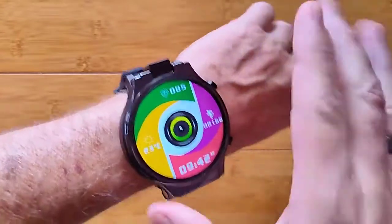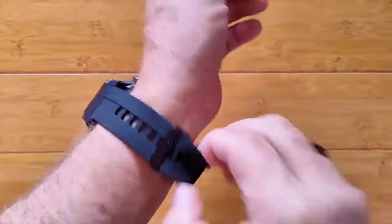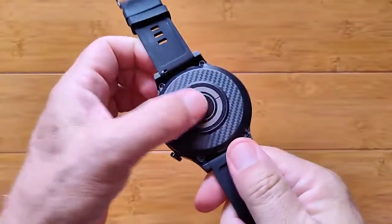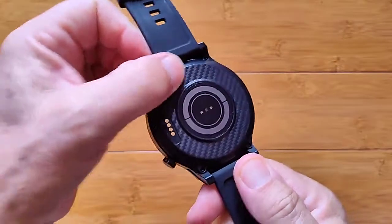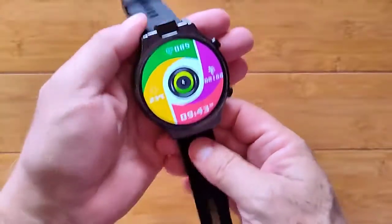It's a really large 2.1 inch, 480 x 480 IPS screen — nice and bright — with a TPU band that wraps around it, a heart rate sensor, and a really nice carbon fiber back with a speaker underneath the band.